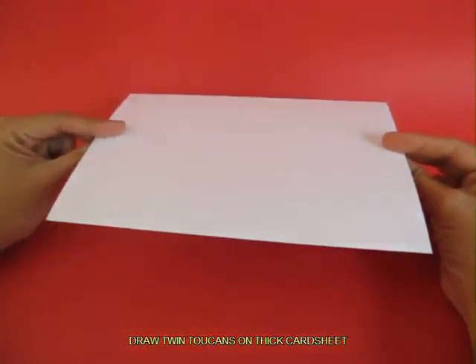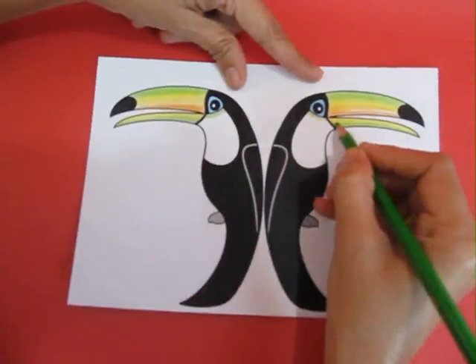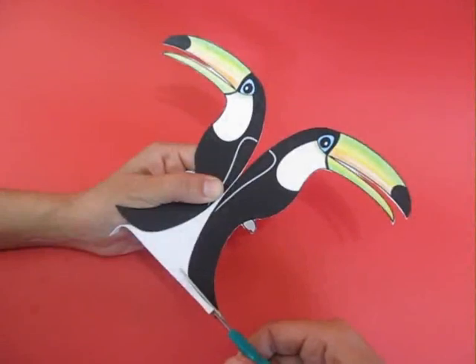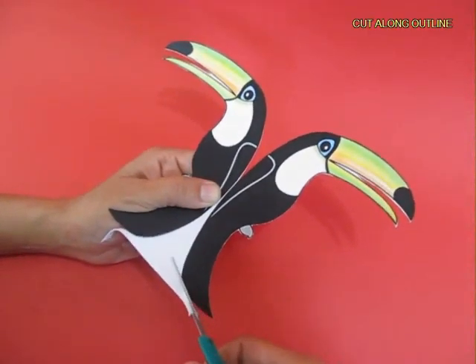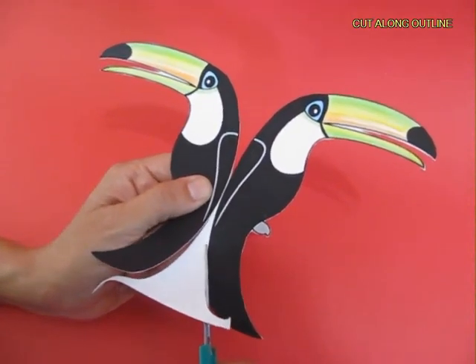Now draw two Toucans back to back on a thick card sheet, then color them very brightly with sketch pens or pencils, and then cut along the outline and you will have two Toucans back to back.